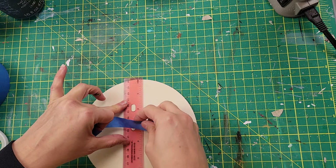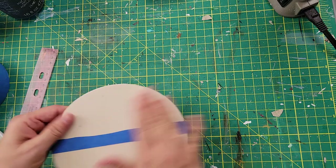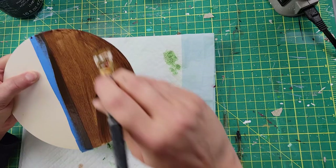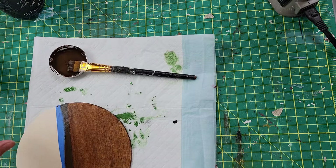I'm going to start off by measuring where the middle of that round is, and then I'm just going to use my painter's tape to separate the sides. Once I get that all on there, I'm going to take my antique wax and just brush it all on the bottom portion of that wood round — whichever portion you prefer. After I brush it all on, I take my paper towel and just wipe off the excess.